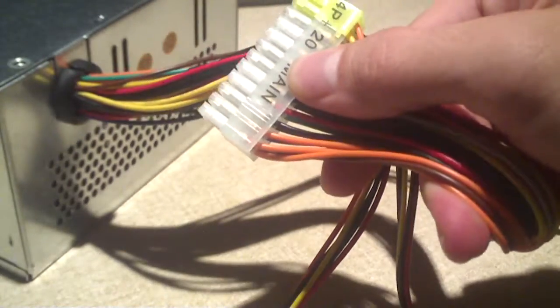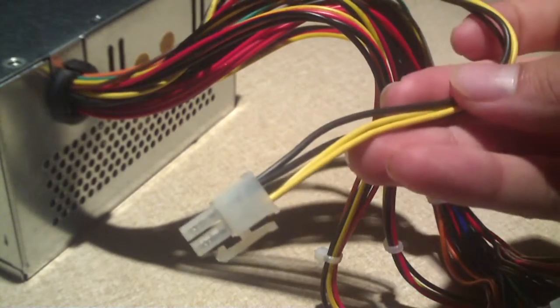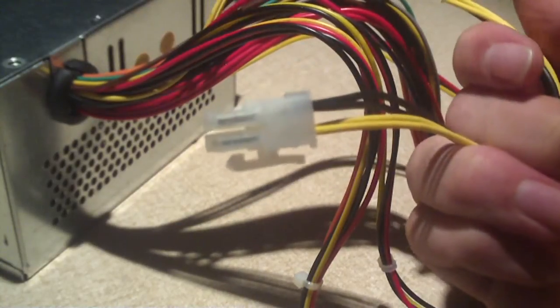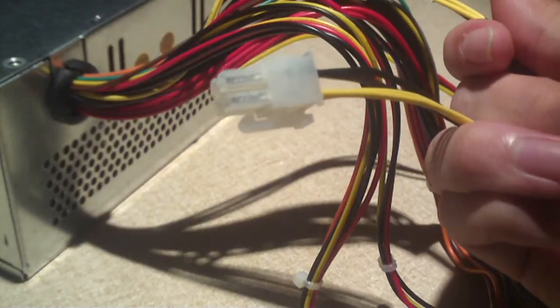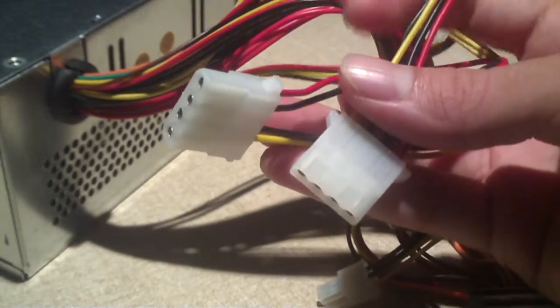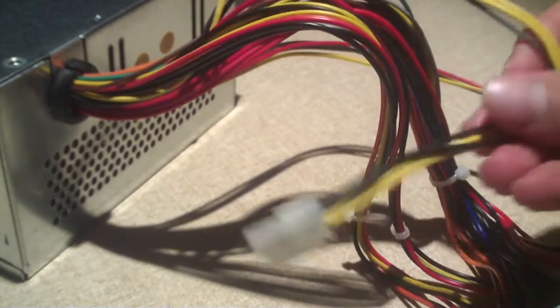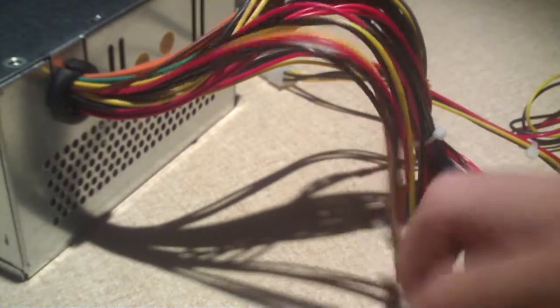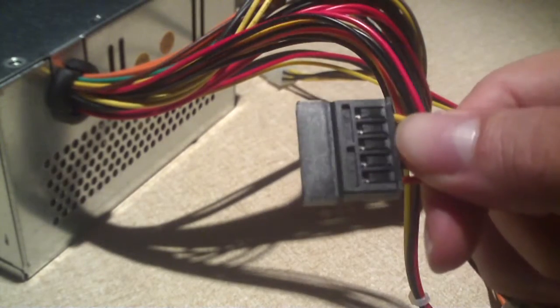Here's our 20 plus 4 pin connector. Here's our ATX CPU connector - really thin wire. I've actually seen some half decent power supplies have thin wire on this plug, and I don't understand why. It doesn't make sense when the CPU requires a good bit of power. So we have four molex connections, this 4-pin CPU power connection, our 20 plus 4, one floppy, and a SATA for one SATA hard drive. For the rest of the SATA components, you've got to use adapters.